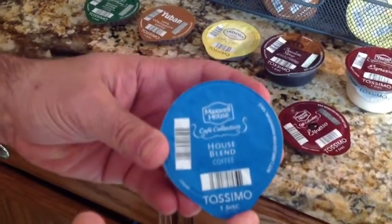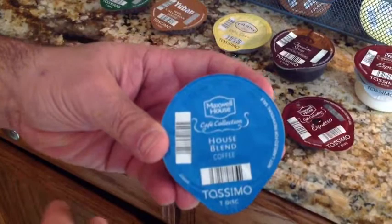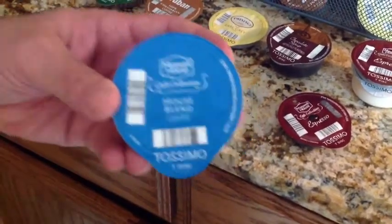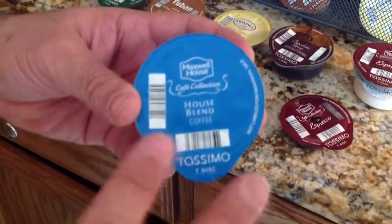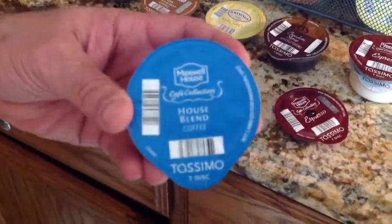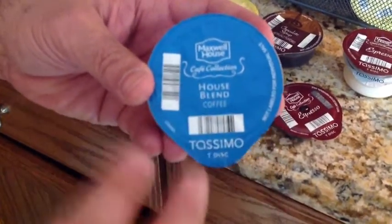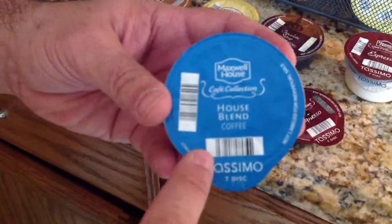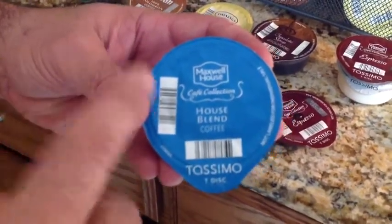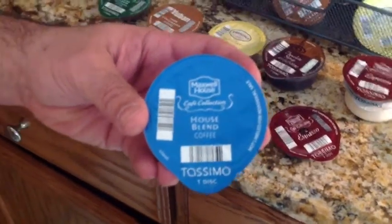The Tassimo uses a T-disc system. Other coffee machines on the market may call them pods — each company has a proprietary type disc. One of the things some providers of coffee will talk about is freshness seals. When you look at the T-disc, there are a couple things to notice. First of all, it uses a barcode. This barcode determines how much water, how hot the coffee is going to be, and the type of pressure needed to create your drink.